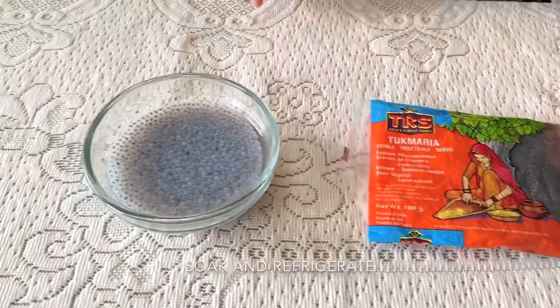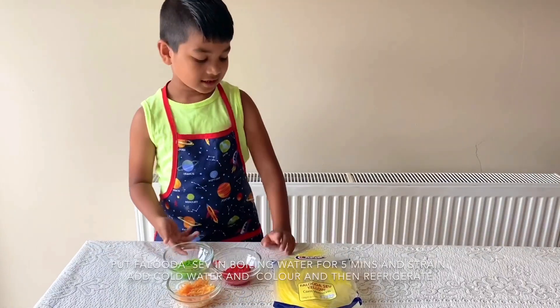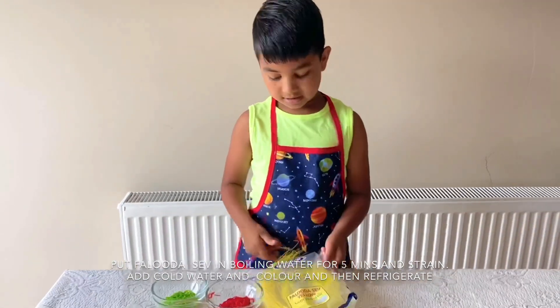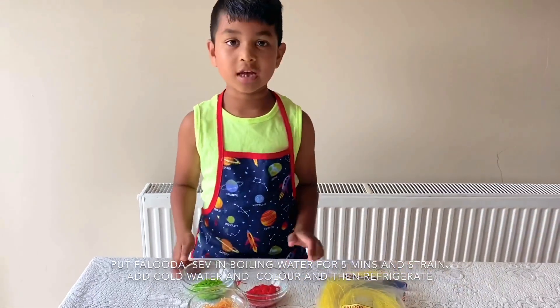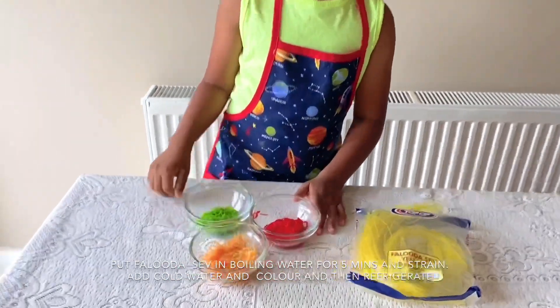To make sabja, you will need these tiny seeds. You need to soak them in fresh water for 2 hours. Then you need to cut these into very small pieces and put them in boiling water for 5 minutes. After that you put them in cold water and add your own colours.